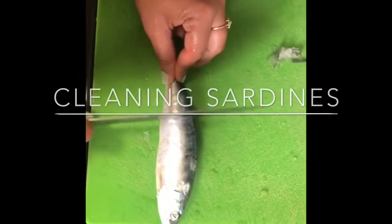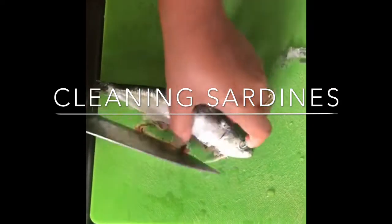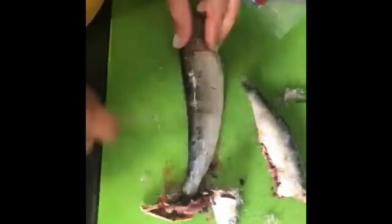Now we're going to descale the sardine and remove the unwanted parts. Let's do it.